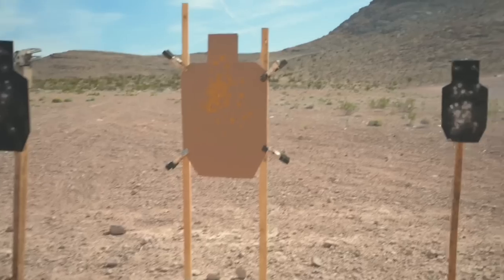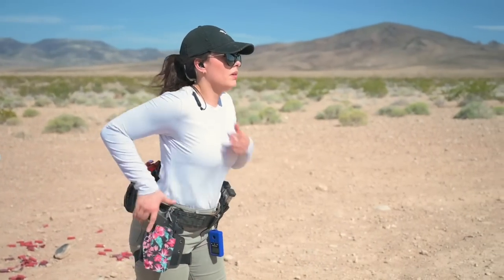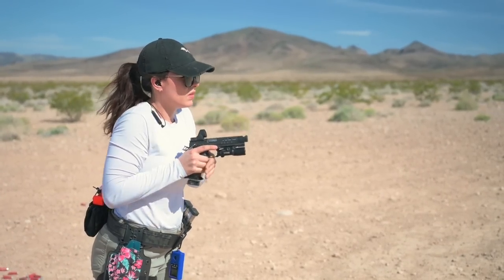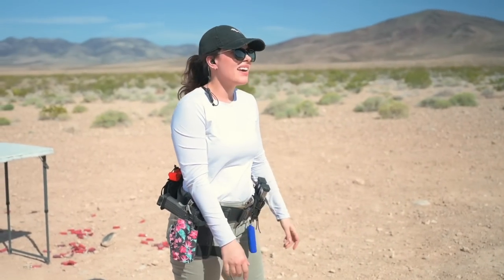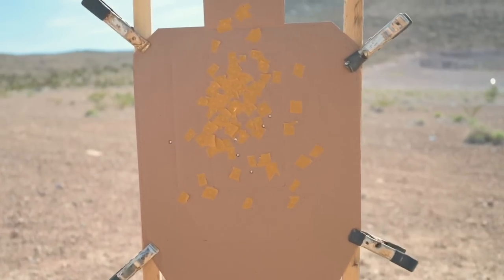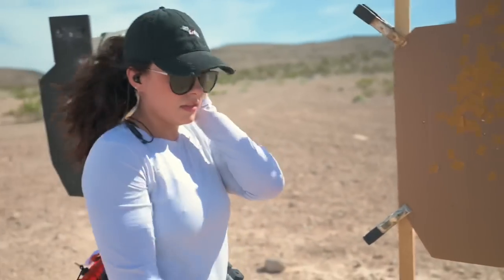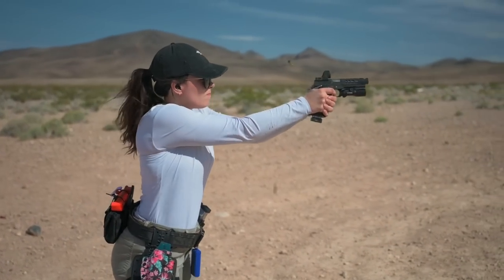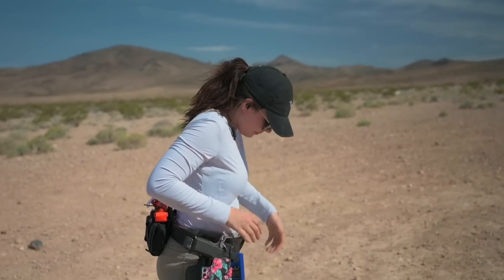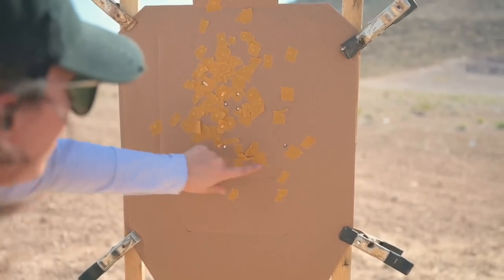Second run was a 2.94 — three Charlie, three alpha. Third run was a 2.27, that's her fastest so far — five alpha and one delta. Fourth run was a 2.23 — five alpha, one Charlie.